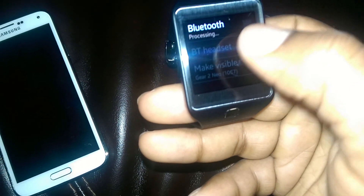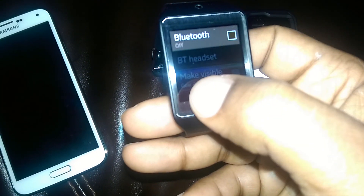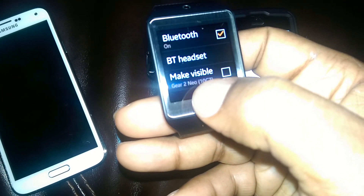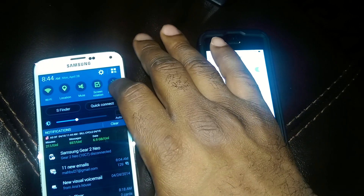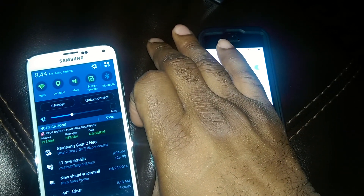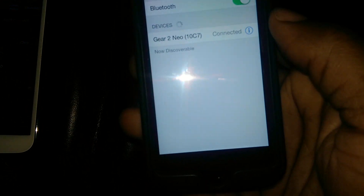Go to Bluetooth, turn the Bluetooth off, turn it on, make visible. I'm gonna turn the Bluetooth off on my Galaxy S5. As you can see right there, it says connected.